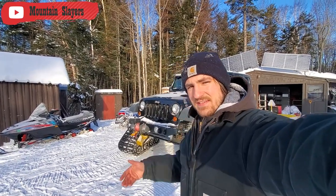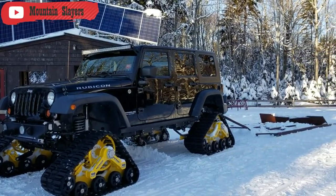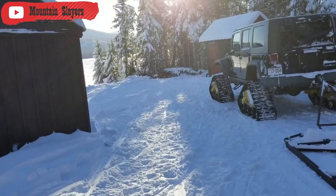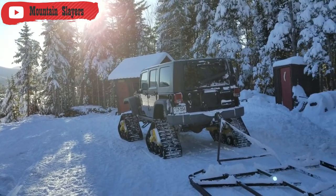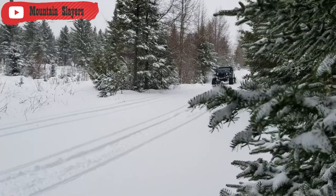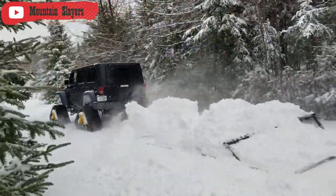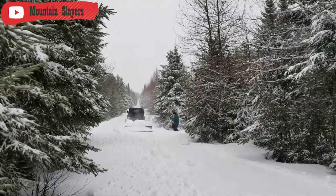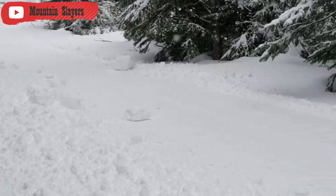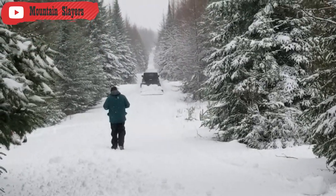Hey guys, Mike from Mountain Slayers here, and this is our Jeep Rubicon Unlimited 4x4. Beautiful trails, great for walking.